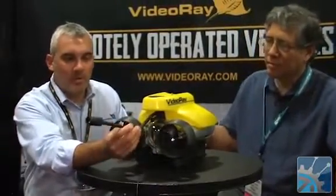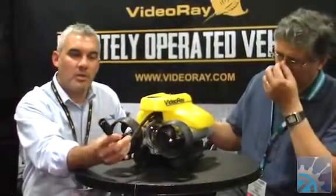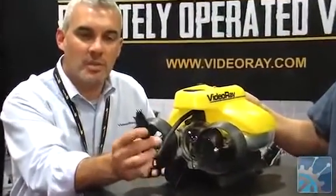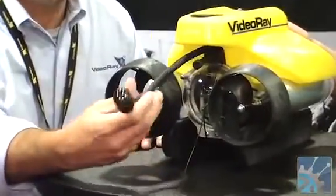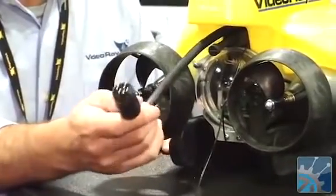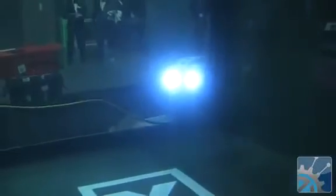We have our whip coming out here and this is going to hook up to the tether, which is the second most important piece of the system. It's going to feed all the way up to the control panel. Through here we have our copper conductors that are getting power and sending video back from the sub to the surface. Inside we have a 3D compass, temperature leak sensor, and water temperature sensor, so we know what's going on with the sub and in the surrounding environment when we're underwater.